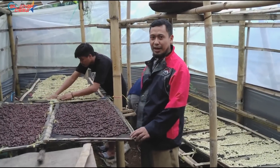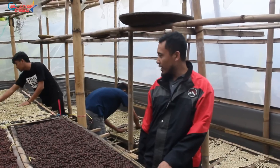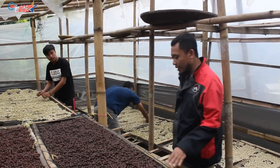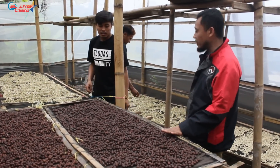We are now at the house of Mas Dama. I can see that there is a lot of coffee here. Mr. Dama, I'm curious about this — why is there a process that hasn't been cleaned up? What is this process?